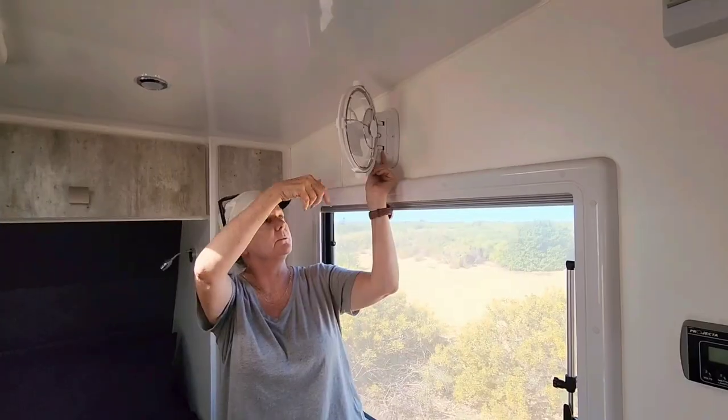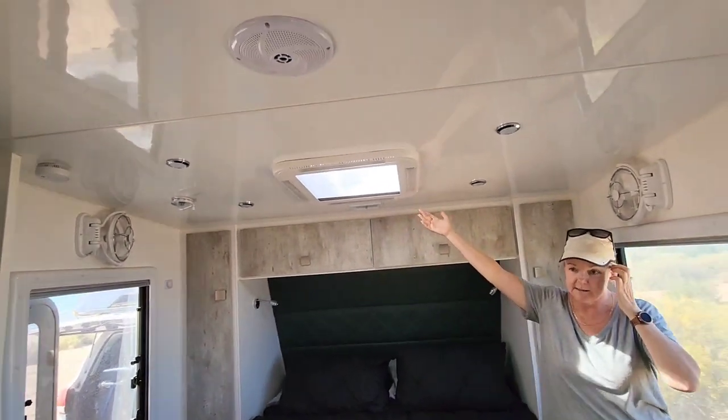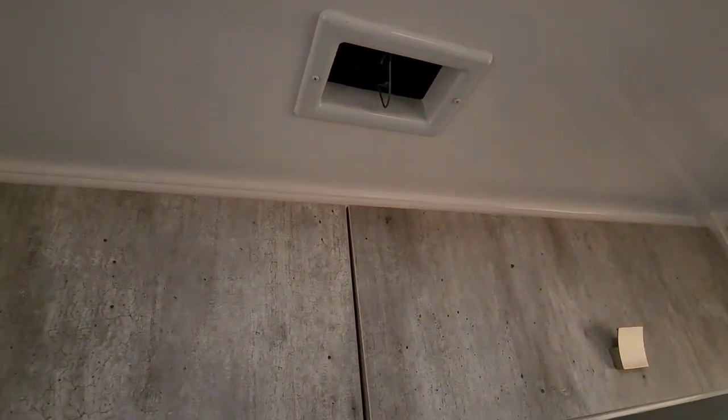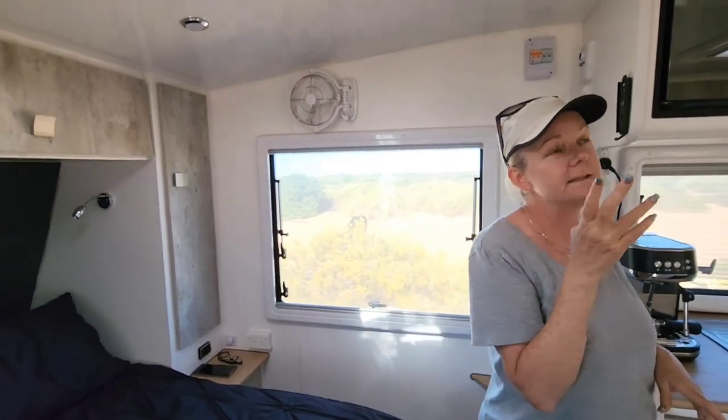There are two Sirocco fans included as standard. The hatch is fantastic. We've got a scupper which we haven't actually used yet either. There's also complete overkill on the lights - if you look at the ceiling it's symmetrical, and if you like daylight at night time you'll get it.